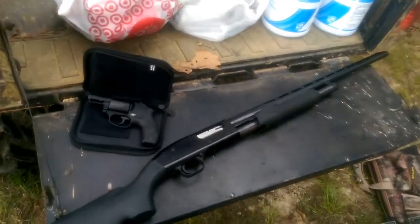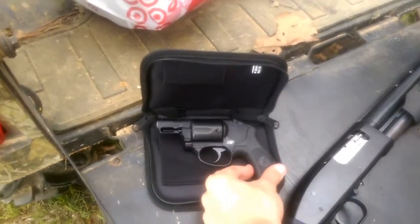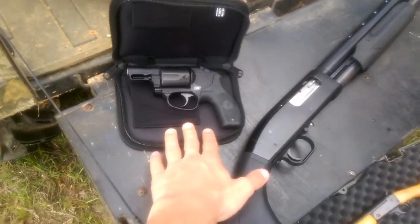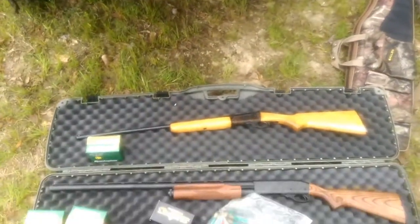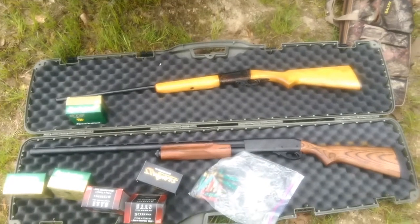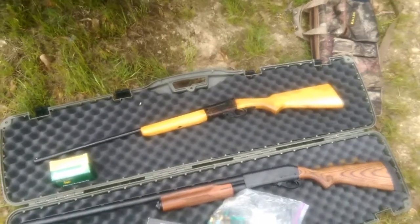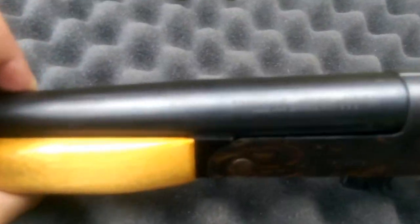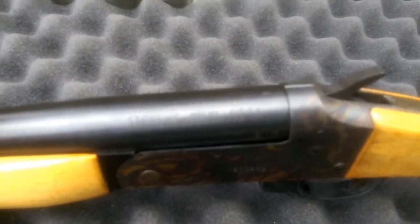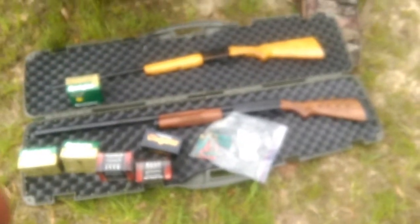It's finally time for the shooting review of the Mossberg Maverick 88. We also have today the .38 Special Smith & Wesson M&P Revolver Bodyguard, the Savage Arms 410 Single Shot Shotgun Model 9478, and a Remington 870 12 Gauge Pump Action Shotgun.